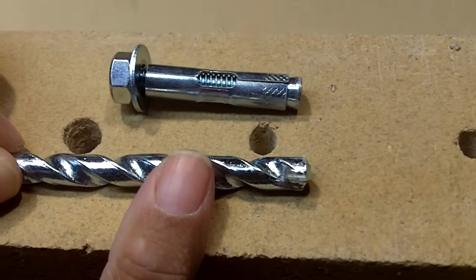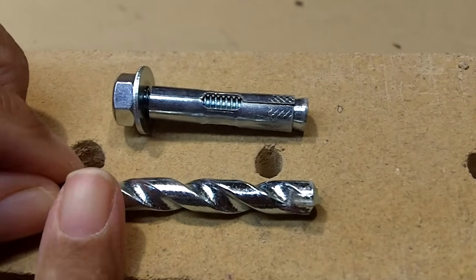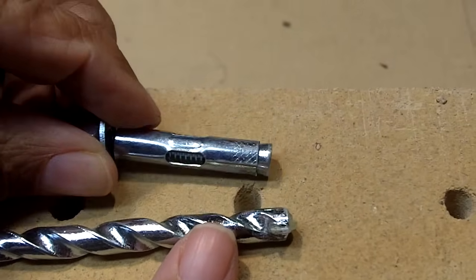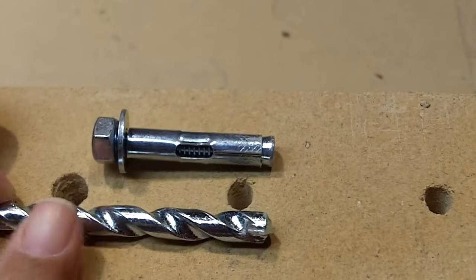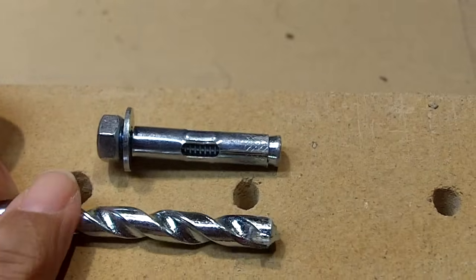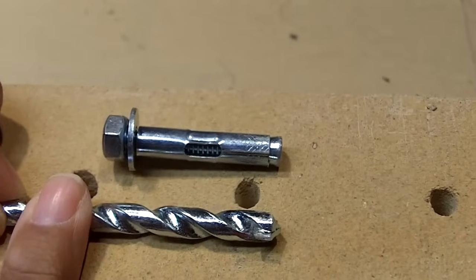Here's something very important: when you drill your hole, make certain that the depth is deep enough to accommodate the anchor. What a lot of people do is take their drill bit and wrap tape around the circumference of it, and then they'll know when they've reached the proper depth.